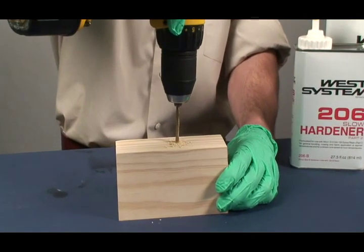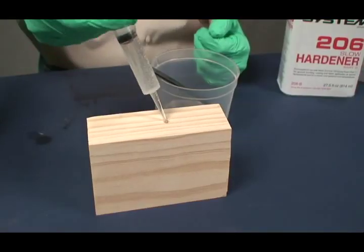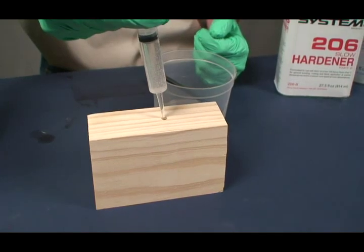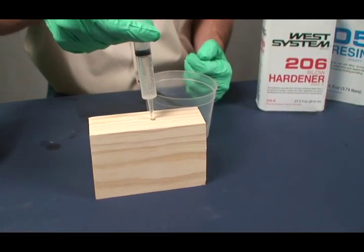Basic Fastener Bonding. For screws and other threaded fasteners, begin by drilling a standard size pilot hole. Wet out the hole with unmodified epoxy. If the hole is stripped or oversized, apply additional epoxy thickened with 404 high density filler.